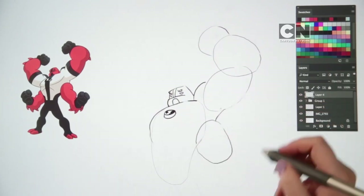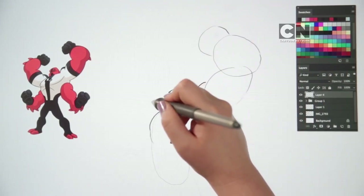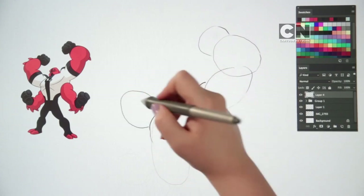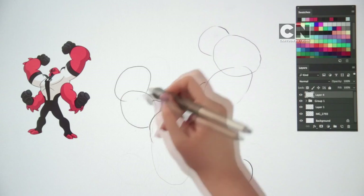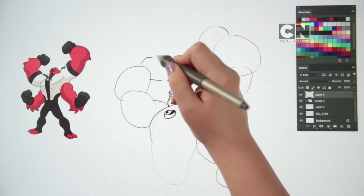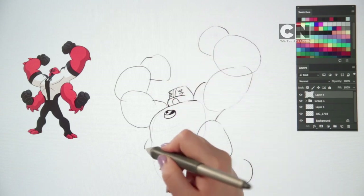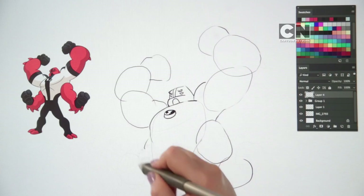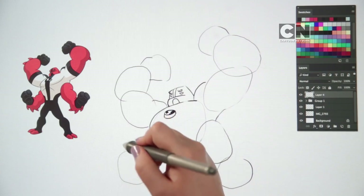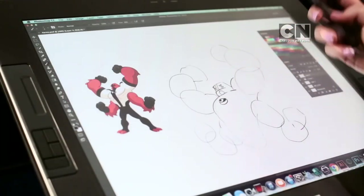Draw another one just below, linking through it, just like this. Next, let's put in his left upper arm — use those round large rock shapes just like before, then link them together: two circles for his arm and a third for his hand. To draw the lower left arm, draw two more large boulder shapes and a third circle for his fist, just like this. If you like, you can rub out some of the extra lines you've drawn as a guide.